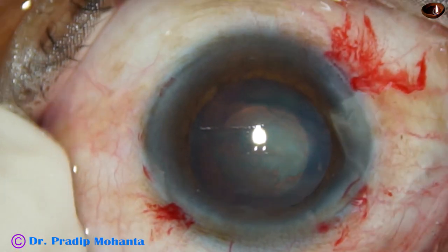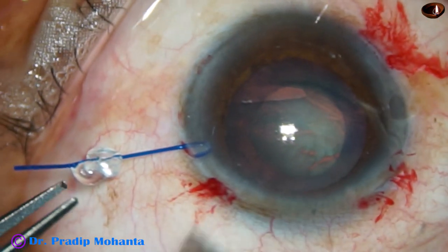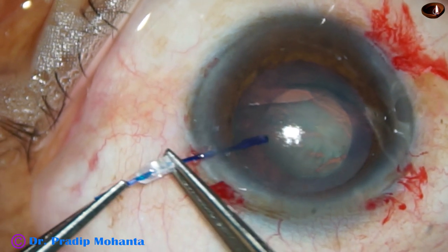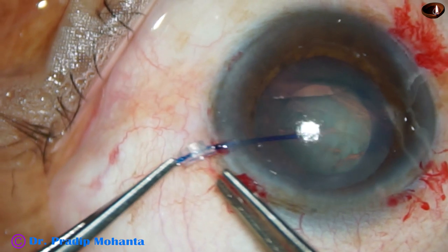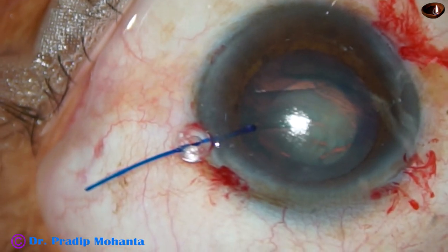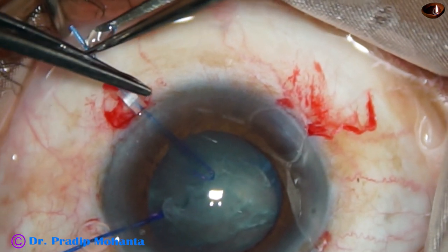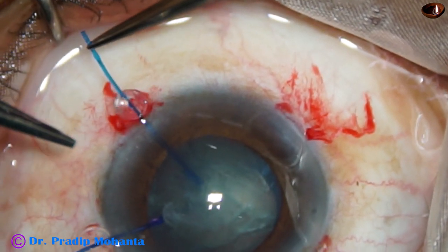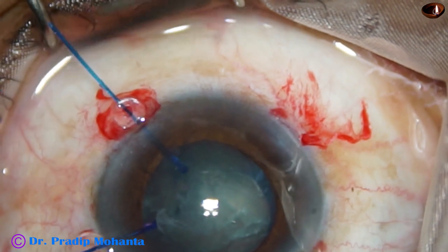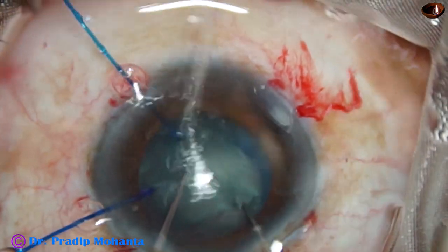The CTR has gone into the capsular bag very nicely. Now I inject some more viscoelastic and apply two iris hooks — the first one at around 2 o'clock, which has hooked the rhexis margin, and another hook at 4 o'clock, which also has hooked the rhexis margin. So we have got support by CTR as well as by the iris hooks.